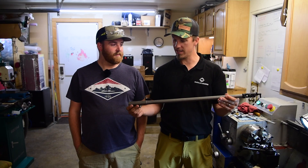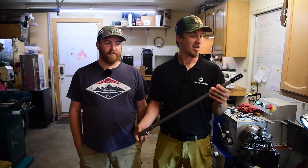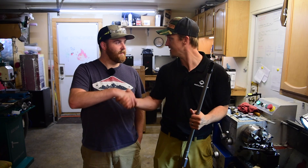Alright guys, so we've got this all threaded. It looks awesome. I am super excited to go shoot this now. Yeah, we're going to go back to the shop and put it back together. Thanks, MJ. Appreciate it. Yeah, it was fun.